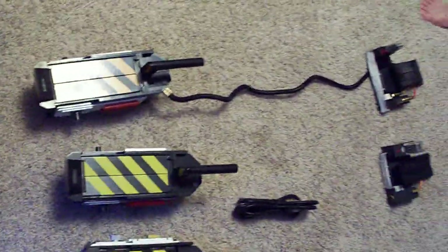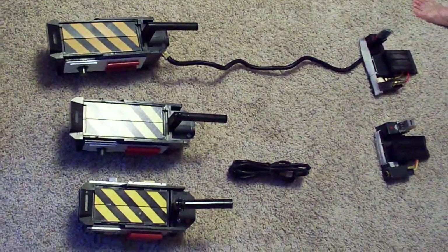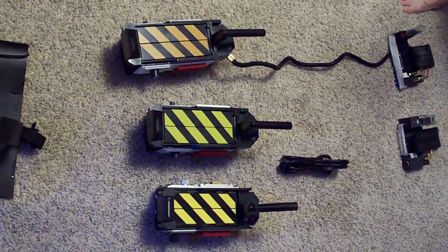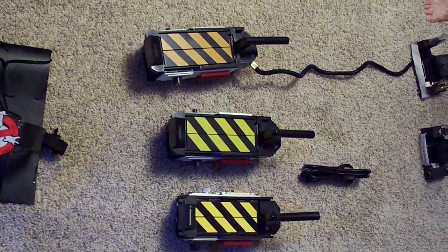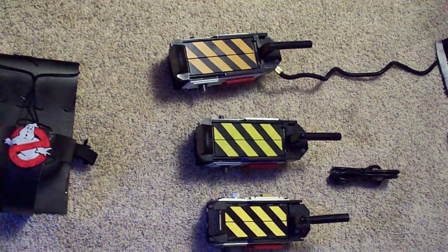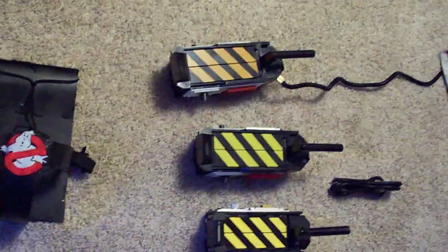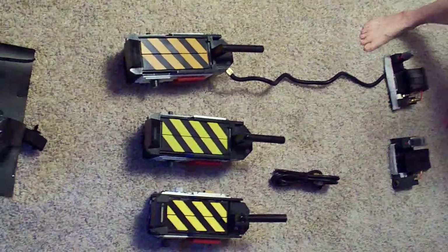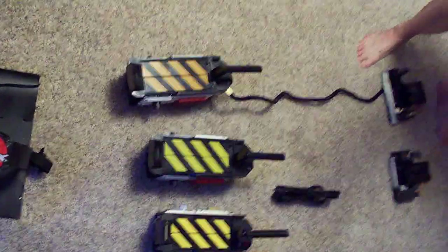It's all cosmetic, naturally, and the other trap still needs some tweaking. I like that they make it darker than the other two — to me that's kind of neat because it makes it look older.